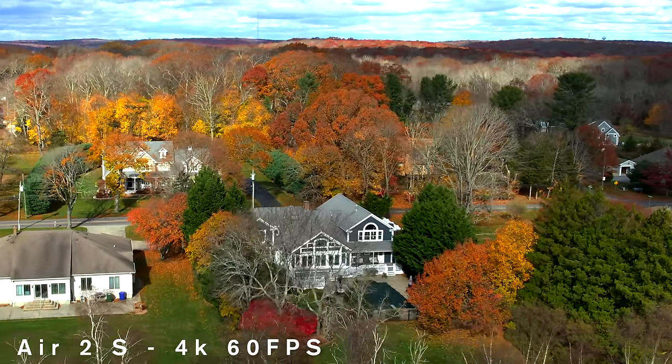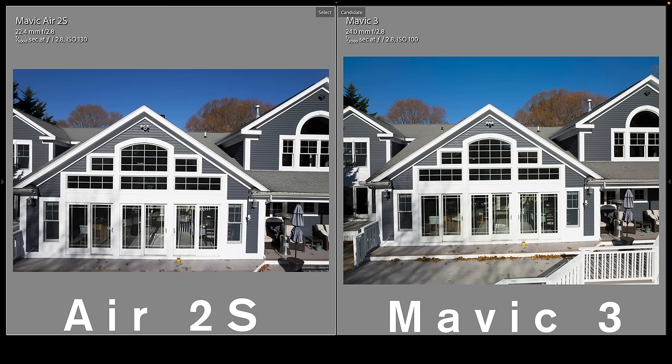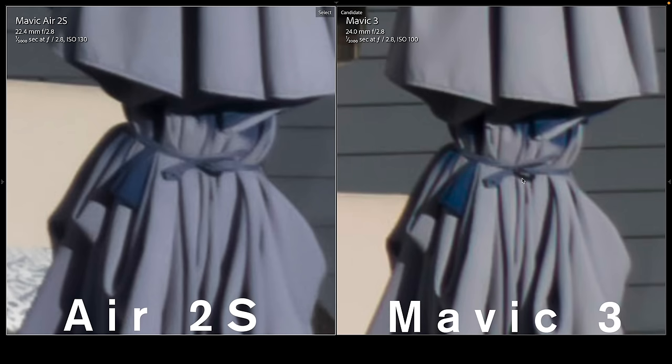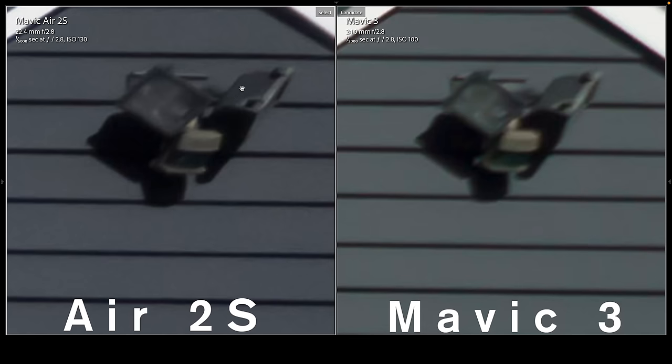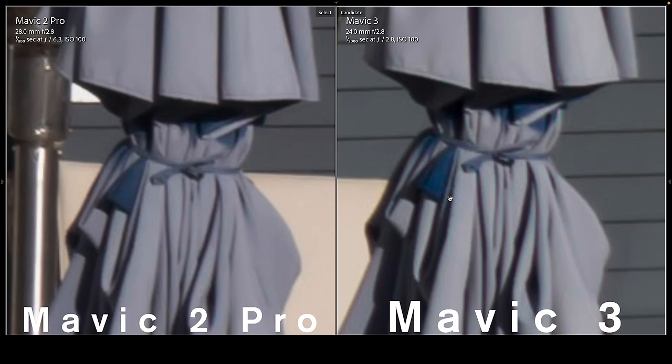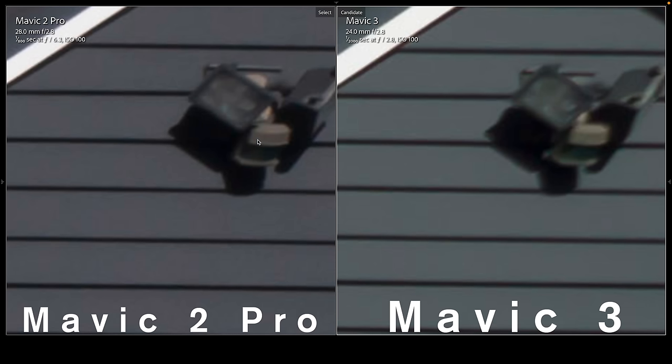Back home, I did a more controlled image quality comparison using raw files processed in Lightroom Classic. Zooming way in, the Mavic Air 2S actually looks better even though it's less expensive. The Mavic 3 has significant amounts of false color that make me think DJI might have left off an anti-aliasing filter — I see this throughout the image. The older Air 2S actually looks better. In the corners, the Air 2S shows more detail as well. Comparing the Mavic 2 Pro to the Mavic 3, we see again the same problems with the Mavic 3 that the Mavic 2 Pro lacks, and corner detail looks better on the Mavic 2 Pro.